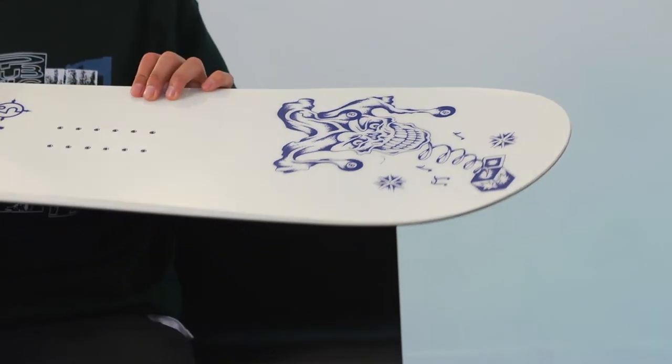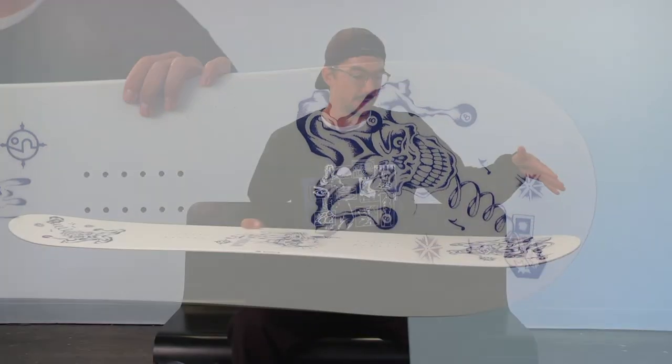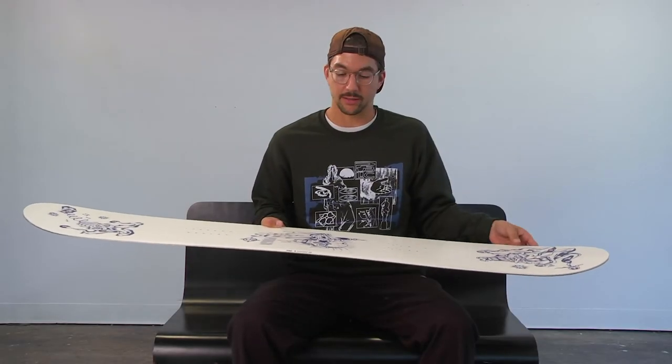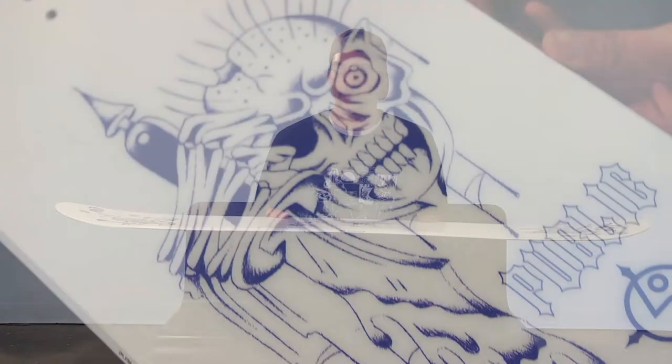And the shape — I went with a very traditional, classic nose and tail. I like to look down and just see a nice wide nose and tail and not a ton of shape. It's just what I've always rode and kind of feels classic to me.